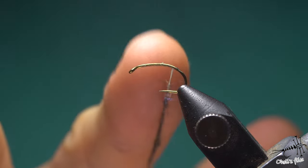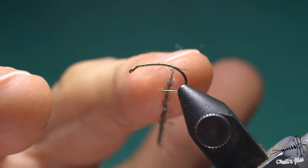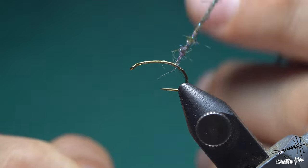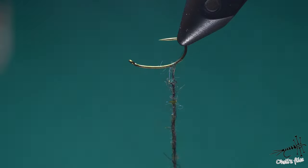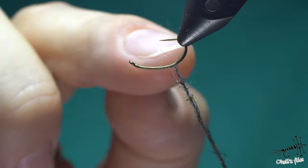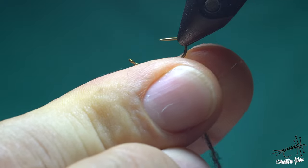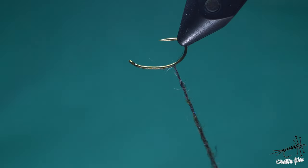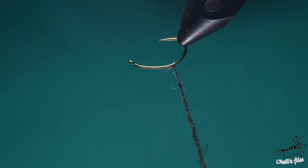There's another thing to consider: you can slide your dubbing up. But what often happens is the dubbing here can loosen up a bit. What I like to do is rotate my vice - if you have the possibility, do that - because you get very close and can access it with your fingers and tighten the noodle. It's a very simple trick.